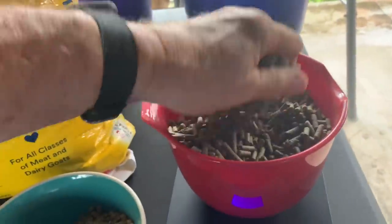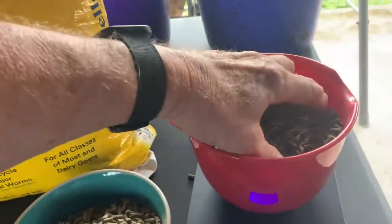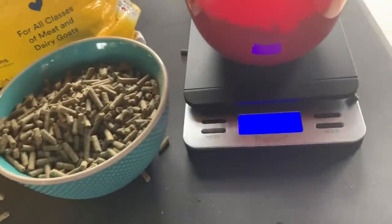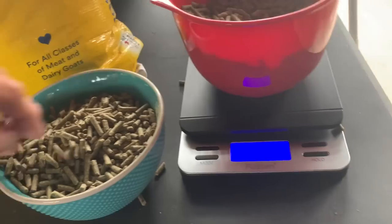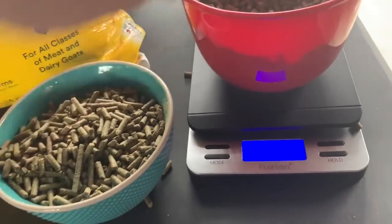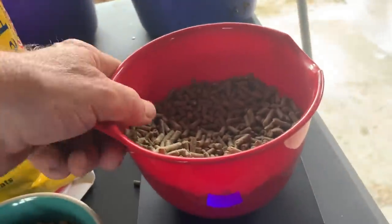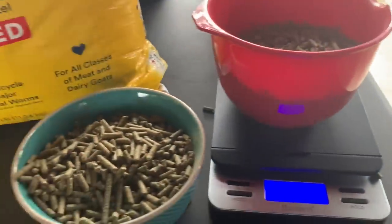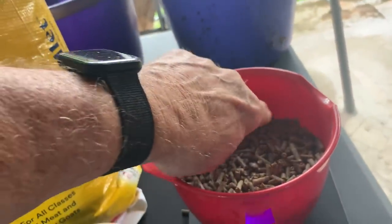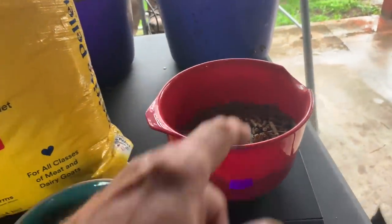A little too much. I get kind of carried away, guys. 102. That's awesome. This is fun. Look at there — one pound. That is one pound of wormer. So I'm going to make a mark in here, and I'll continue to use this cup when I worm, and I'll fill it up there.